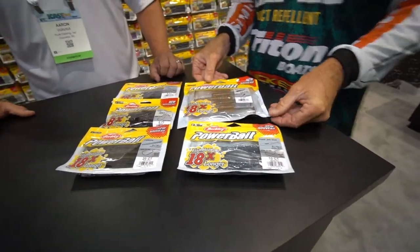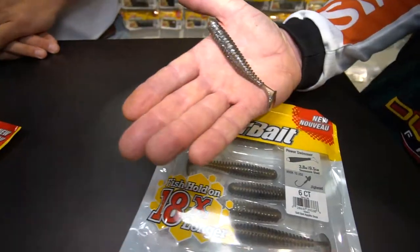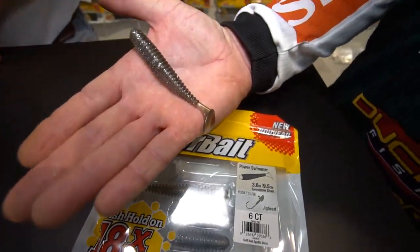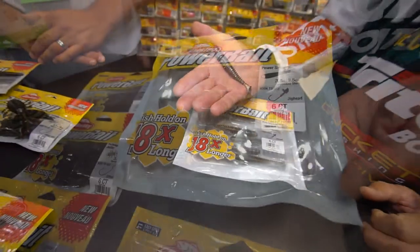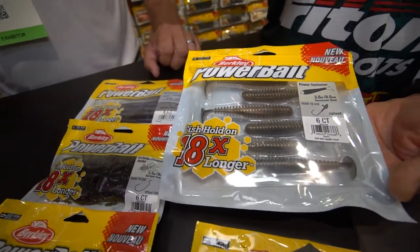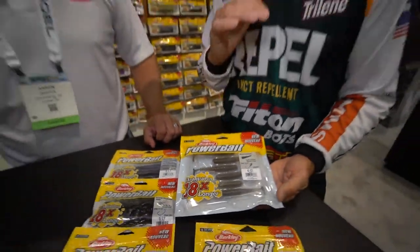Another one is our Power Swimmer. Great on a jig head. Great for smallmouth, largemouth, spotted bass. But it's also one of my favorite spinnerbait trailers and also one of my favorite chatterbait trailers. So these baits are very, very versatile.